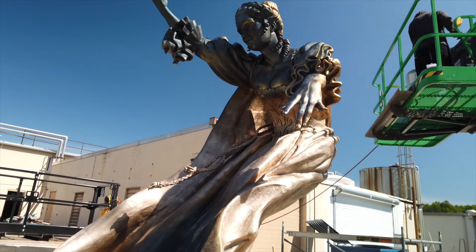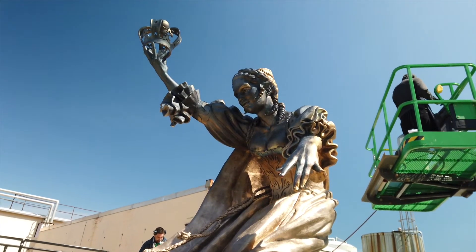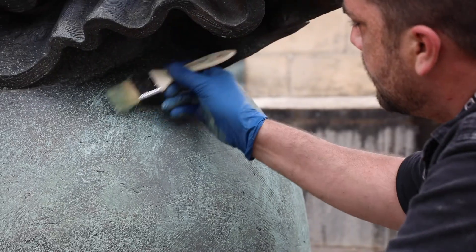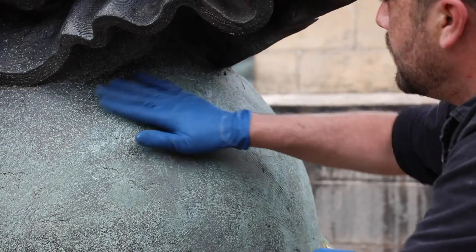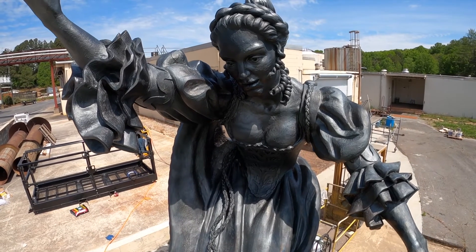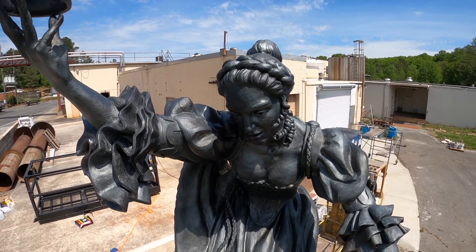Bronze is mostly made of copper and it naturally wants to turn green, so a verde finish is one that looks natural. People like that it lasts a long time and has a sense of presence and time about it, rather than something shiny and bright, because that just looks new.